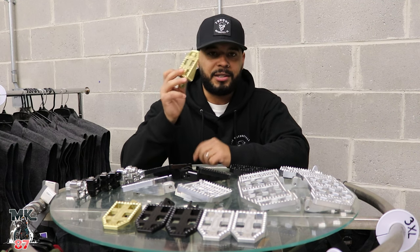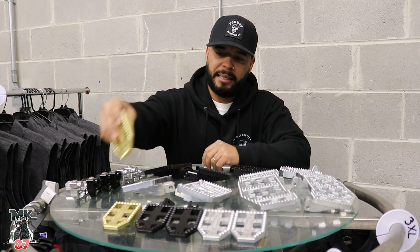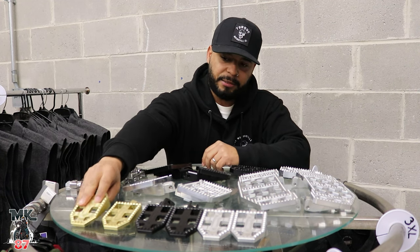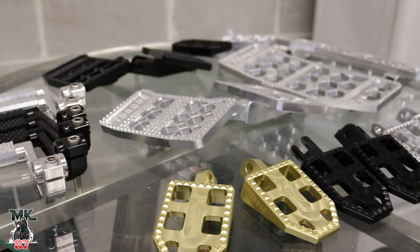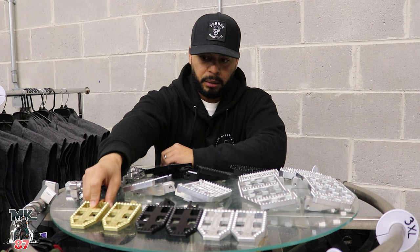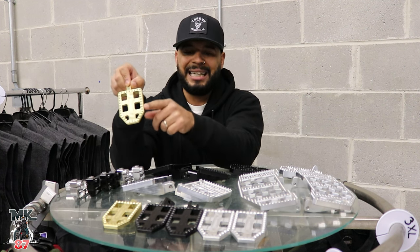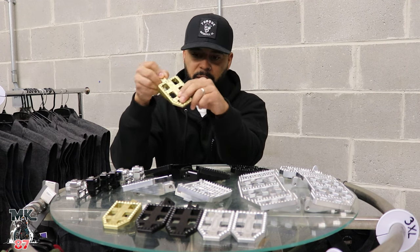These gold ones are sick, man. You got to see this gold in person. It's like the perfect colored gold, not too dark, not too light, so it's going to set in really nice. Talking about that, we'll just talk about the stuff in the front, which is the MX style foot pegs that you're going to have available for your FXRs, Dyna, and also your Softails.